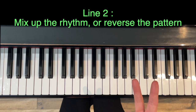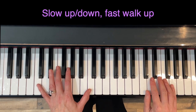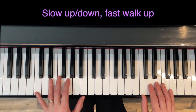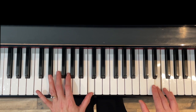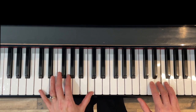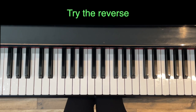For line two, we could mix it up with rhythm or by switching the pattern. Let's try the rhythm first — slow for the up-and-down but fast for the walking up, or we could reverse them.